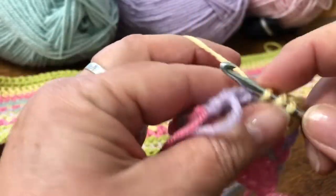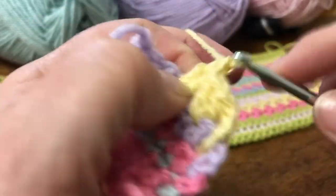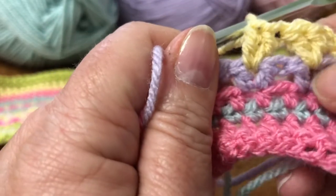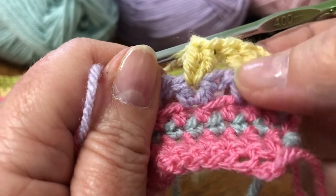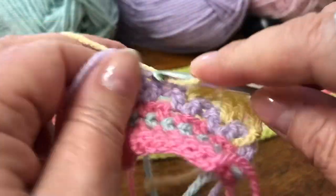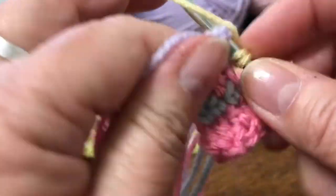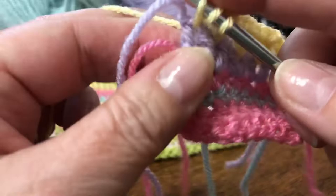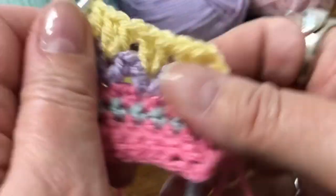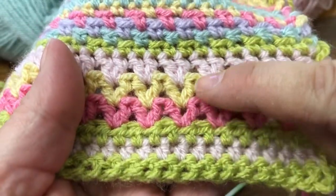And then we'll move on to the next one and put two more trebles in there. Can you see? That's what makes the V shape, because the two yellow trebles are slightly pushing apart the two lilac ones — so that's what gives it the V shape. Carry on to the end, and then one in the last one. Then you can change colour again and add another row to your V-stitch, so you'll end up with three rows of V-stitch.